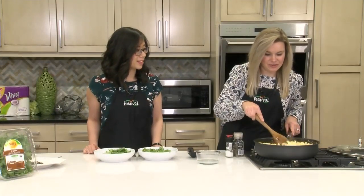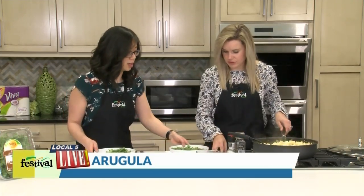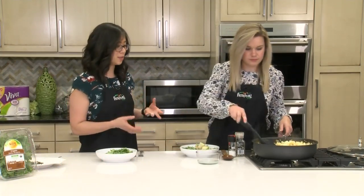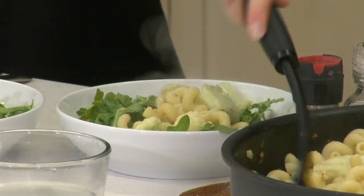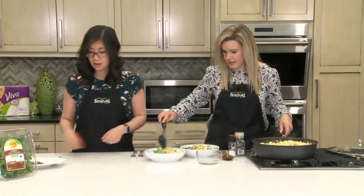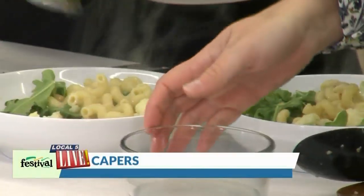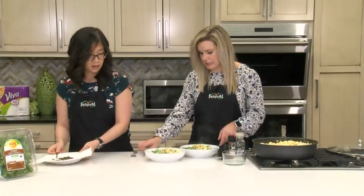This looks great. Let's serve it up. So we're just putting this on a bed of arugula. Arugula is a really good pairing for this because it has kind of a peppery bite. It also gives this dish some color because the pasta, cauliflower, and chickpeas are all kind of white, but then we've got this bright green from the arugula. Top with those capers — can't forget those. The capers really add a nice bite to this dish.